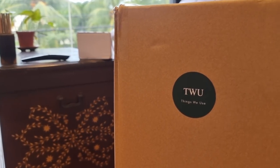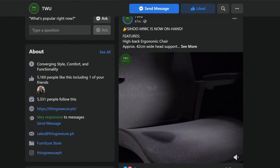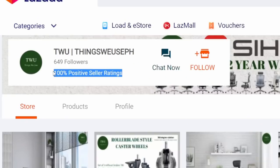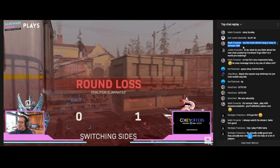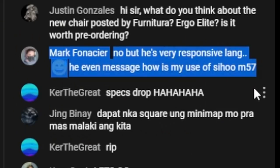Special shoutout to TW for being awesome when they realized we share a chair obsession. If you're interested in buying the Sihoo M57, you can check out their Lazada store — I'll leave a link in the video description. They seem genuinely excited about the products they sell and care enough to even follow up if you are enjoying your purchase, something we strive for in our own business.